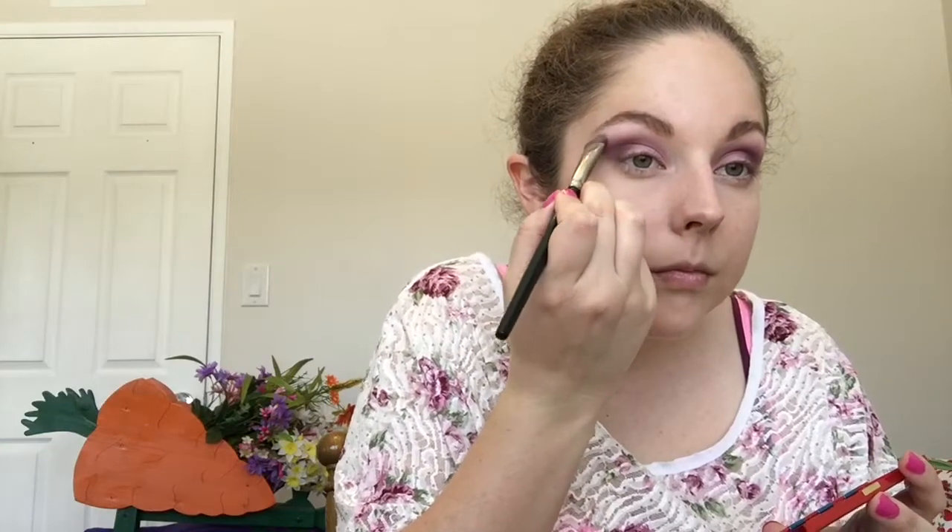Now I'm going to go in with a brow bone color. I'm using a very pale baby pink color that has a little bit of shimmer on it, and I'm just going to pack that onto the brow bone in patting motions. You also want to tap excess product off — that's what I've been doing with every powder product I use.